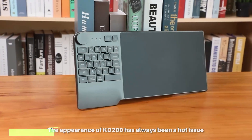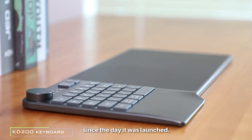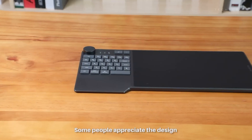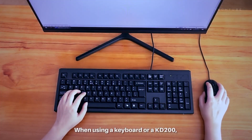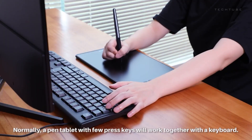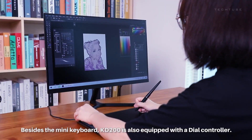Unleash your creativity with the KD200, your digital canvas companion. Crafted for artists and professionals seeking precision, this sleek tablet boasts a digital pen and a customizable dial for seamless canvas control. Cut the cords with Bluetooth connectivity, linking effortlessly to your PC or Android device. The textured surface ensures every stroke is deliberate, giving you the reins of artistic finesse. Compact and portable, it's your creativity on the go.